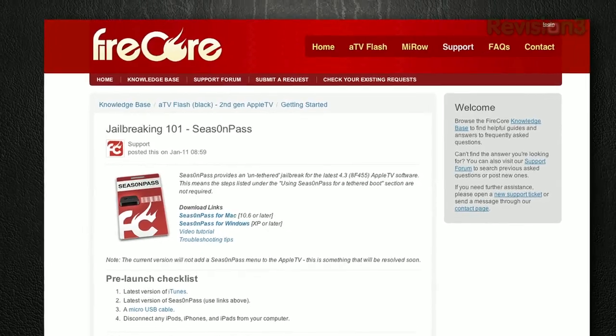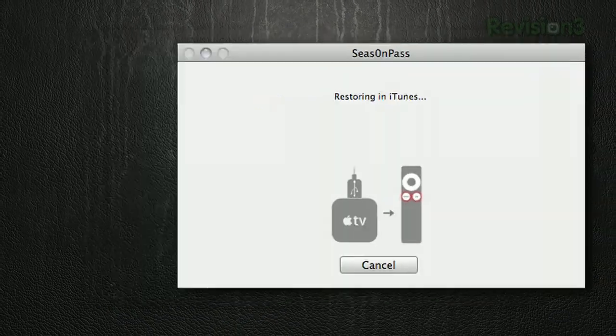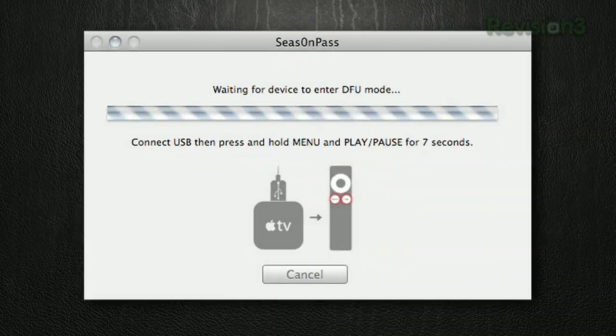First, you'll need your Apple TV 2, and then you'll want to download an application for Mac or Windows called Season Pass. Once you've got Season Pass downloaded, run it on your desktop. You'll need a micro USB cord to connect your Apple TV 2 to your desktop computer, and then just follow through the steps on your screen. It's actually a pretty simple process, and when it's done, your Apple TV 2 will be jailbroken.